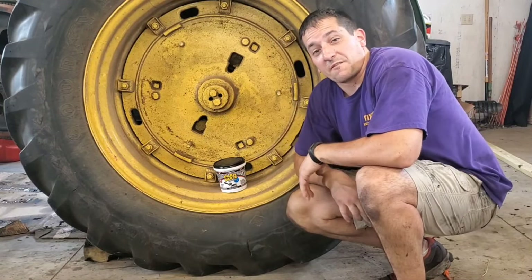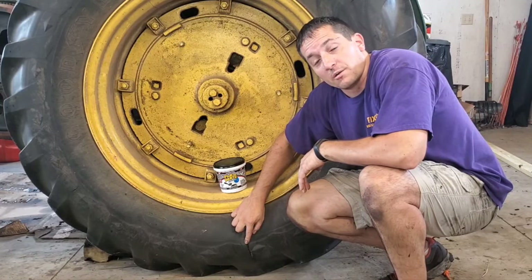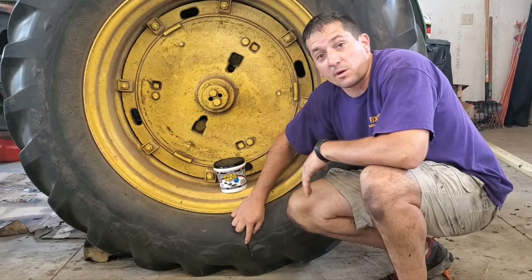In this video we're going to see if Flex Paste can patch a crack in a tractor tire. Stay tuned and we'll show you how we're going to do it.